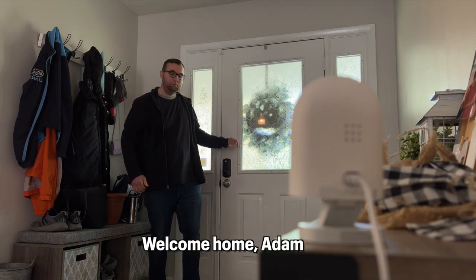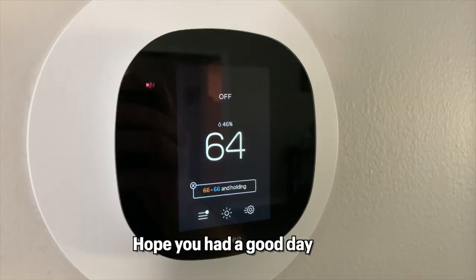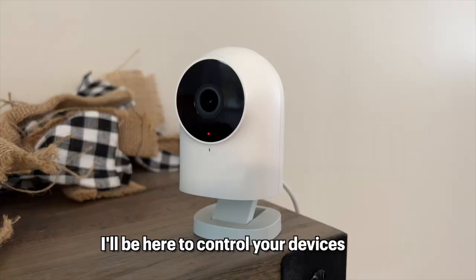Here's an example of a custom ringtone playing from the camera: 'Welcome home, Adam, the master of the house. Hope you had a good day. I've set the house to warm and the TV is on. I'll be here to control your devices. Have a good evening.'